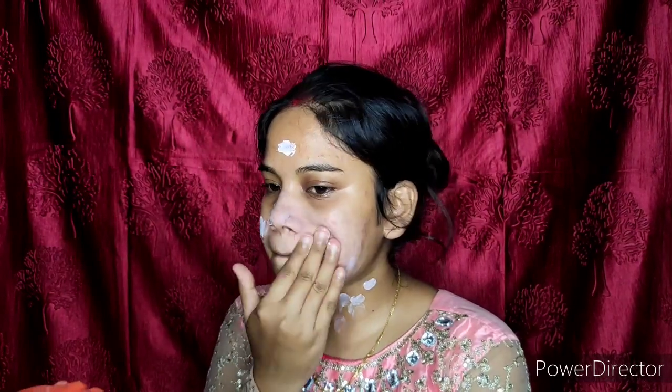Then for primer, I have taken a black makeup primer. This is a little brightening primer and it has a matte finish. I apply it on my T-zone first, then on the whole face and neck, so you get a smooth base for the foundation.